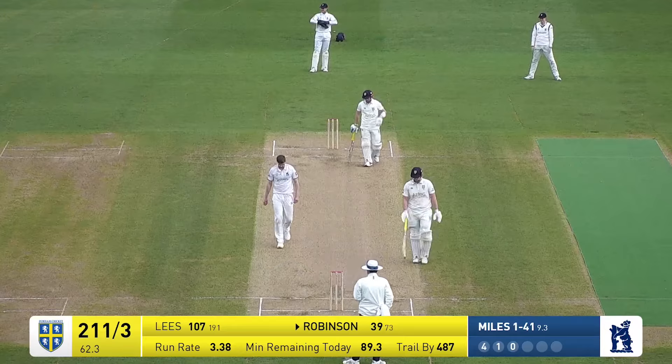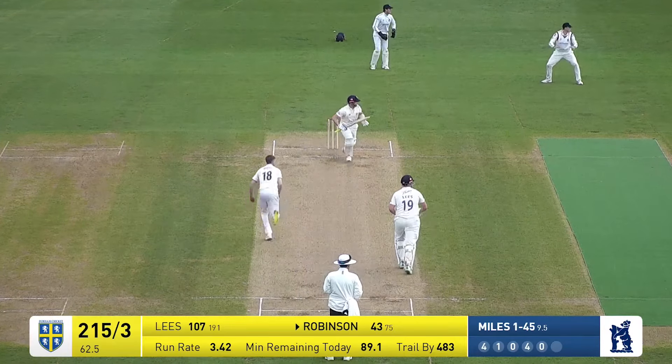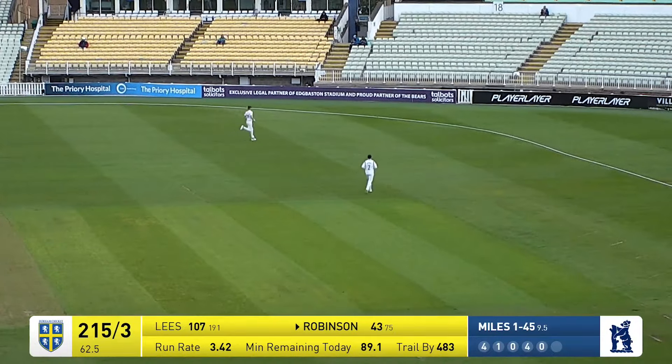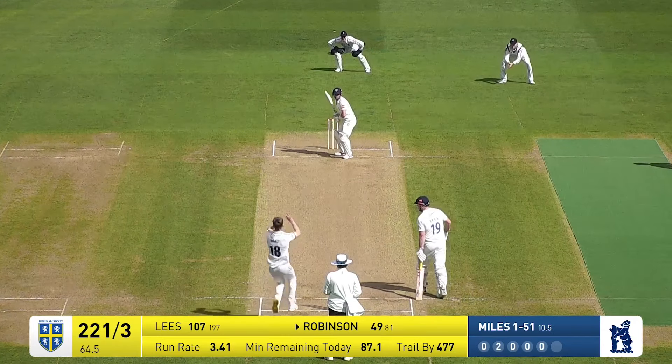It's crashed through the covers for four by Ollie Robinson. Miles comes in to bowl, it's short again, it's pulled — but it's a safe, controlled shot by Robinson and he'll get four for it, back of square leg. An expensive over that from Craig Miles.